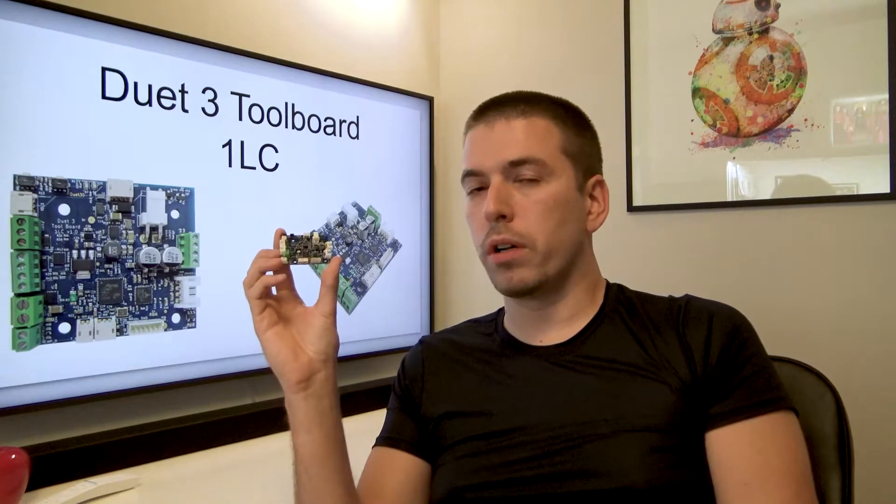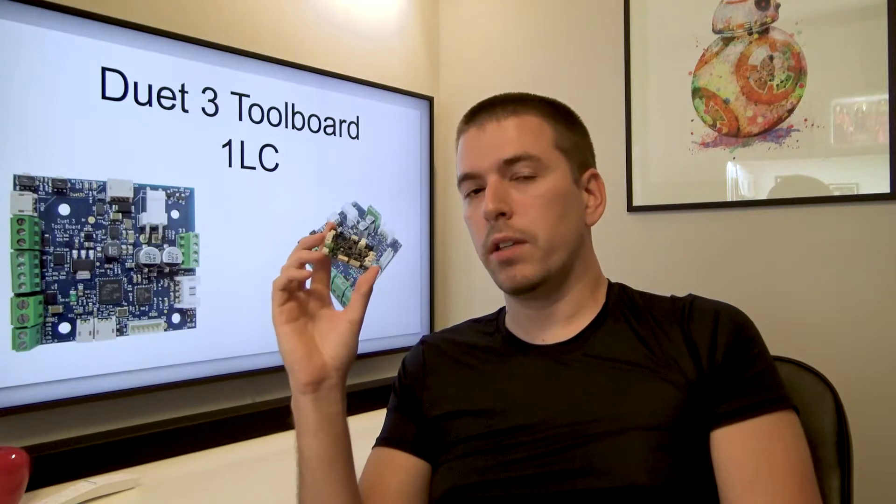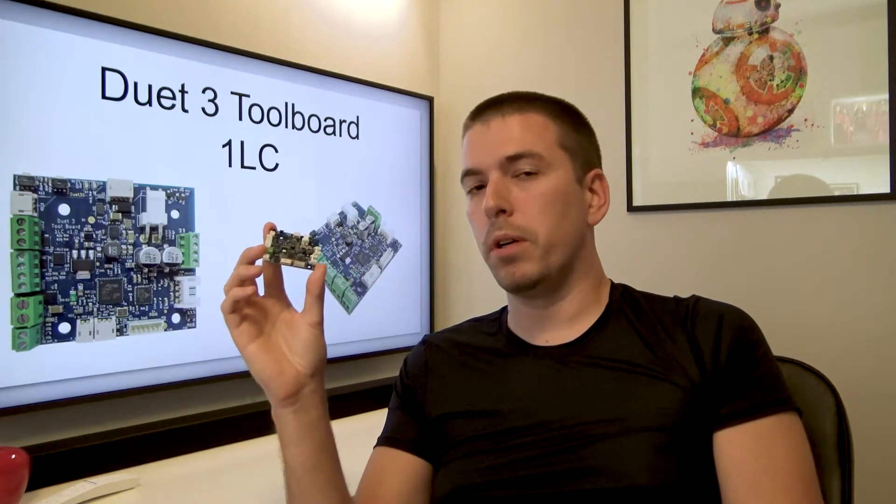What is up guys, Karl here. This is the Duet 3 tool board. It's an additional board for your Duet 3 motherboard and a great companion if you're running a direct drive extruder setup on your FDM 3D printer.